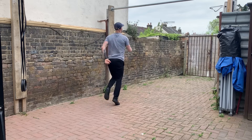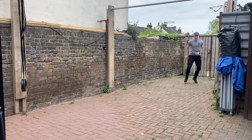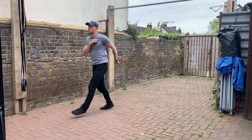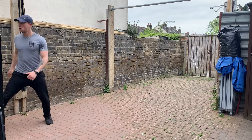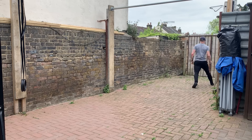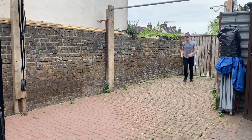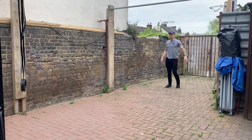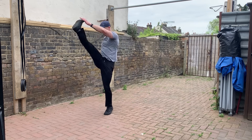Tried out a couple of different plyometric drills and just some messing around — multi-directional running movements to warm up. A little bit of karaoke, a little bit of lateral shuffling, just multi-directional locomotive exercises to move my body through different planes of motion in a fluid, flowing sort of pattern — just to make the warm-up more fun and to add some variety into my program.